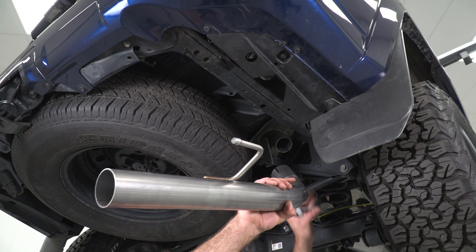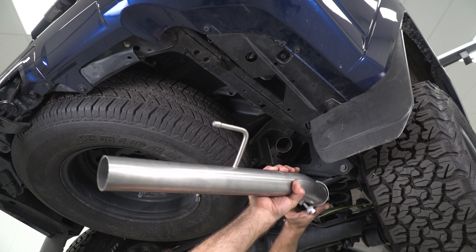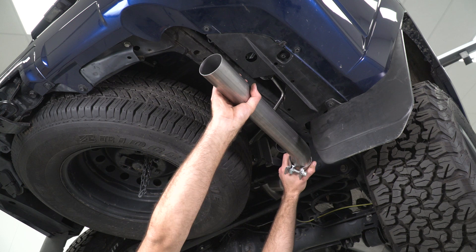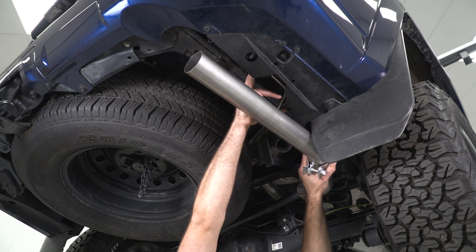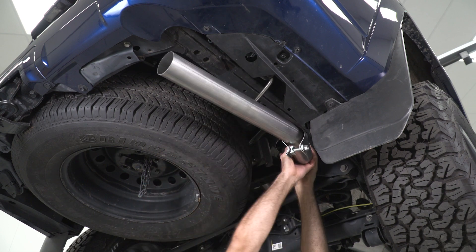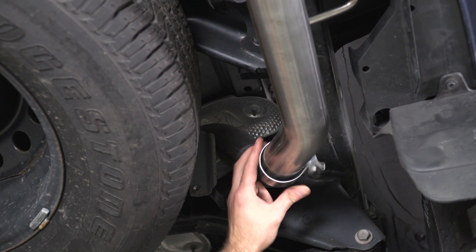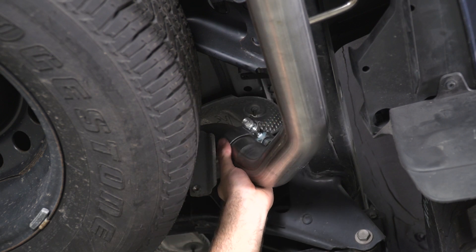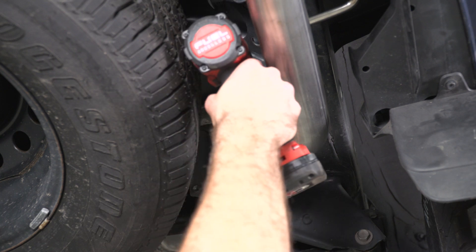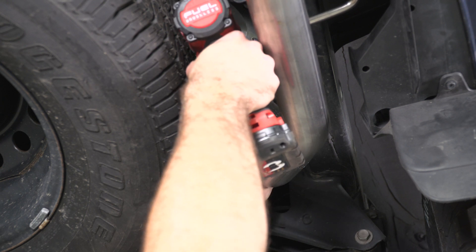Next, we can install our tailpipe. We'll grab another clamp and slide it over the edge, then get this hanger into our isolator first — this might be a little hard to see. Once that's in place, we can slide our clamp into position and take a 15-millimeter socket on an extension and a swivel to tighten that down.